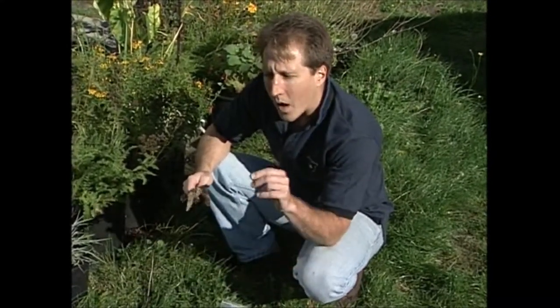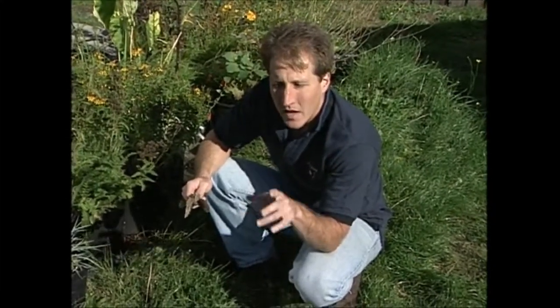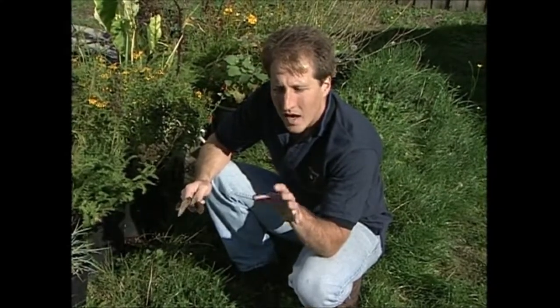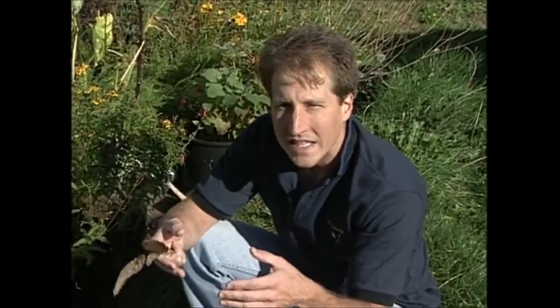One thing I want to mention is when you're collecting seeds of flowers or vegetables or any types of plant, the first thing you want to do is make sure that they're not hybrid seeds. Hybrid seeds are basically two inbred populations that are brought together and crossed for what's called hybrid vigor.